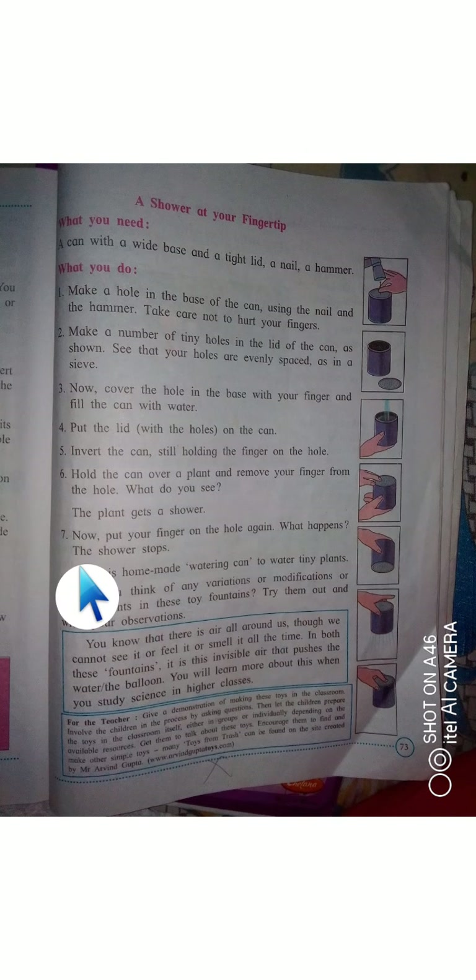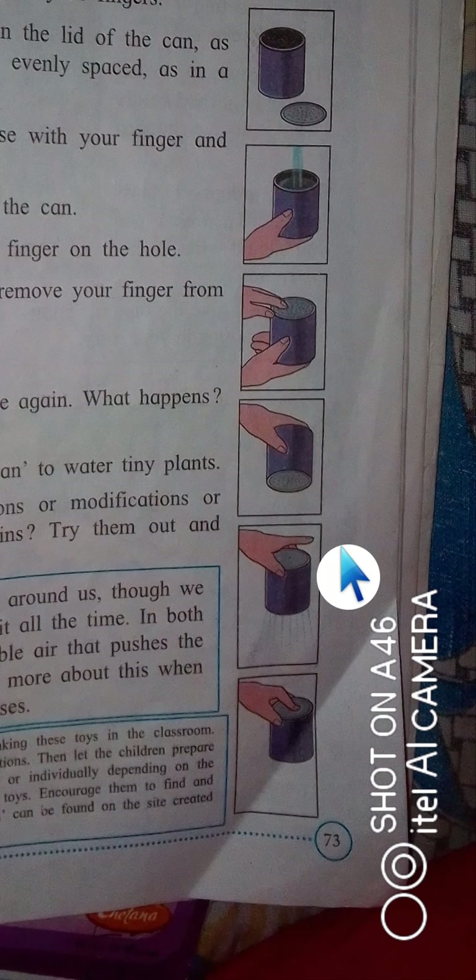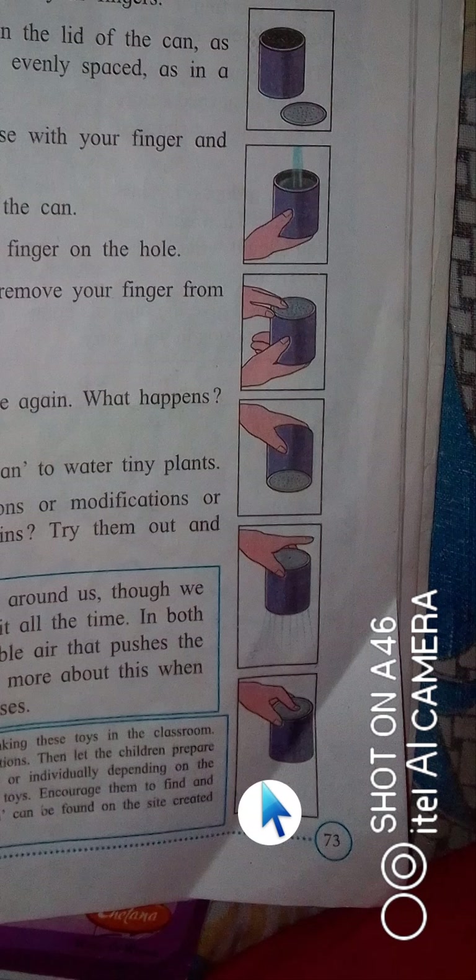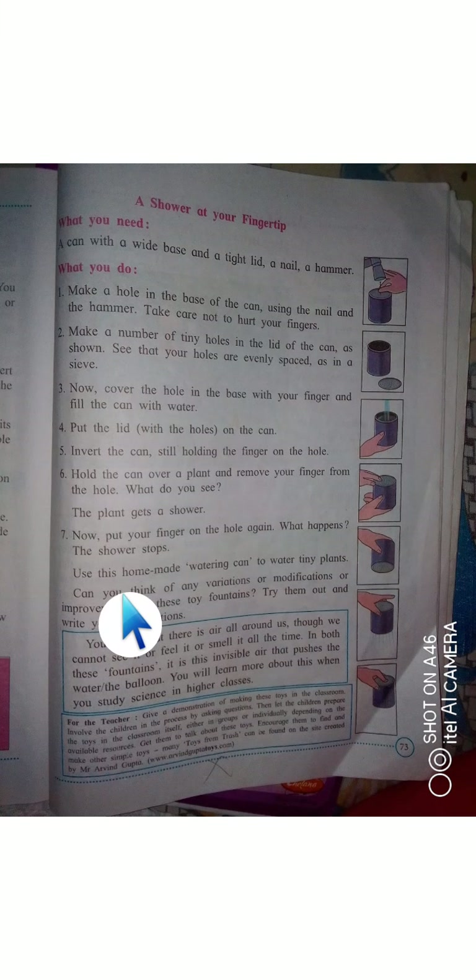Now put your finger on the hole again. What happens? The shower stops! You can use this homemade watering can to water tiny plants. Can you think of any variations or improvements to these toy fountains? Try them out and write your own observations.